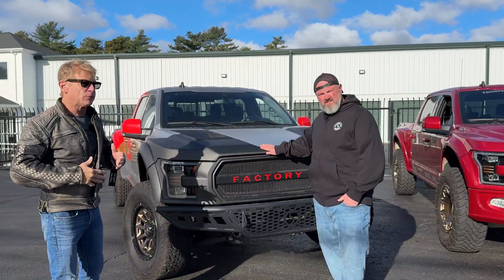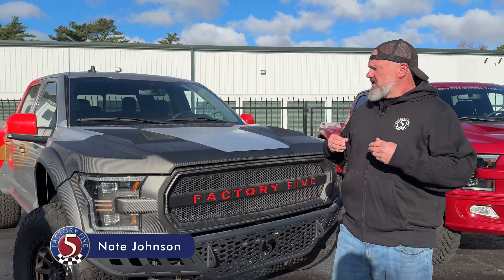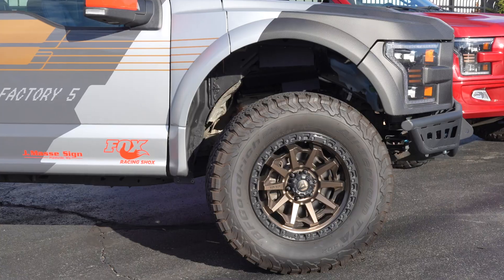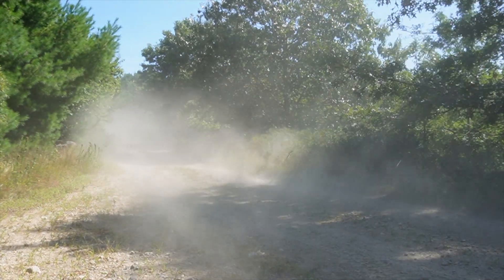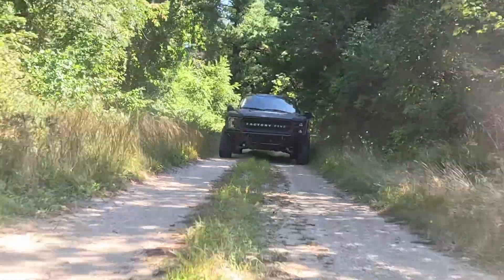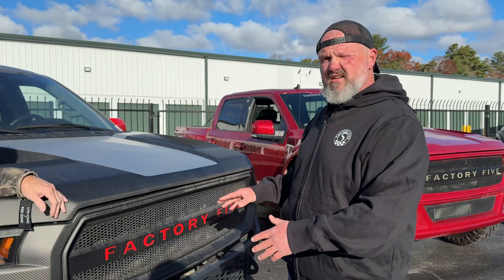Step us through the Stage 1 XTF, because everybody looks at it and it's like, it's 25 grand — what is this thing? So the Stage 1 is the answer to that: 25 grand, pulling the cab off the truck — I'm not ready for that level of project, I don't have that in the budget. This is your entry level, this is to get you to Raptor level performance. For $9,990 — for 10 grand — you can build this.